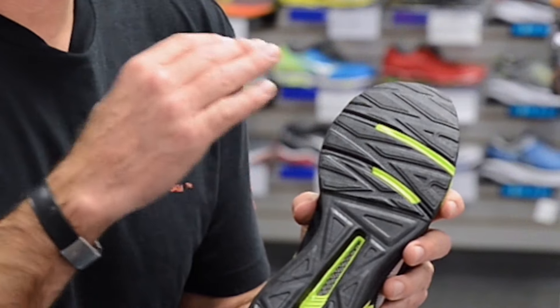The forefoot of the outsole features lightweight sticky rubber patterned for better traction and response in multi-directional activities. The heel is reinforced with hard rubber pads for added durability.